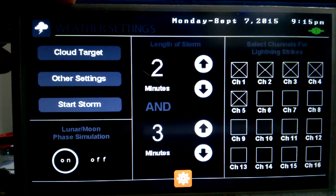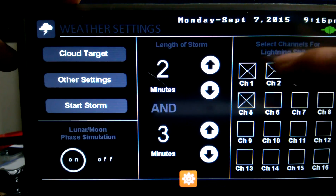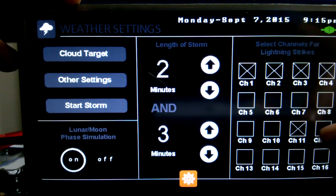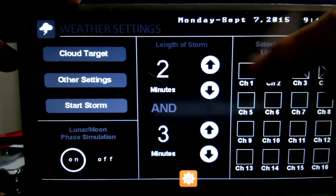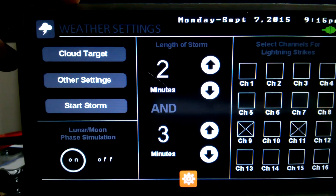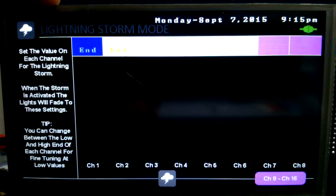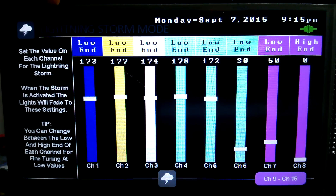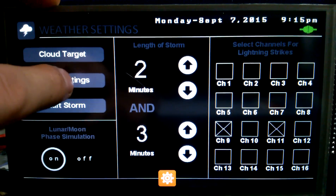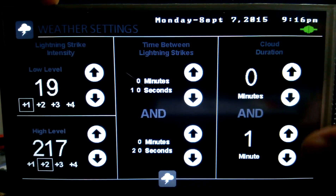Now we've got our weather — this is strictly for a lightning show. It's set up so you can select which channel the lightning actually strikes. If you've got red on channel 11, for instance, you probably don't want red lightning, so have that off. If your whites are on channels 10 and 9, or 11 and 9, those are the only ones that will go on and off with the lightning show. You can select how long it is. This here is the cloud target — that basically sets the lights to a specific level for when the storm runs.